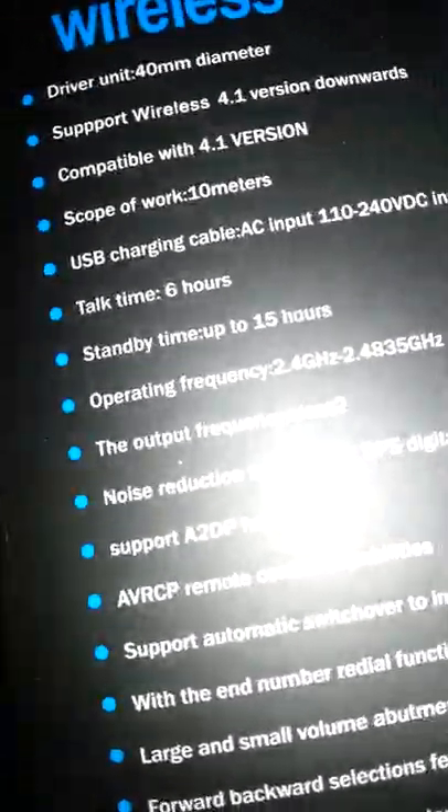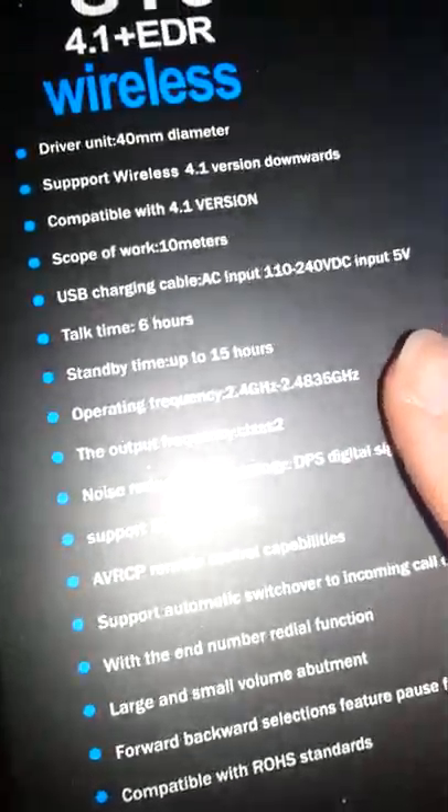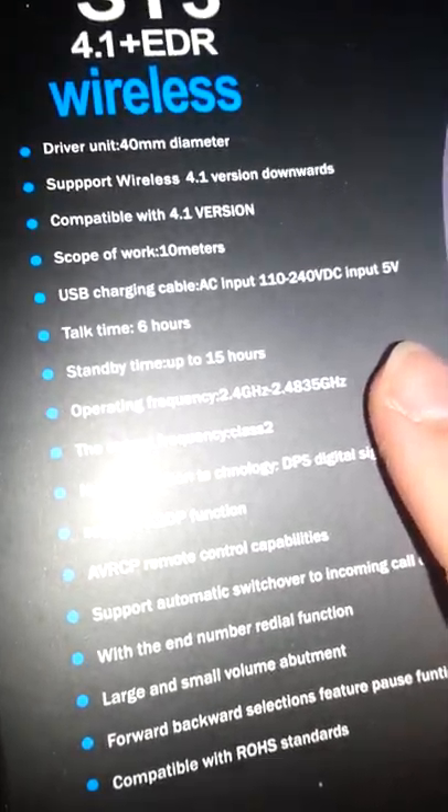It did say standby time is 15 hours, talk time is six hours, and play music time is four hours.